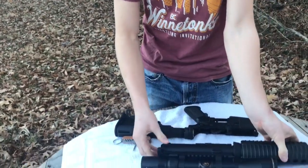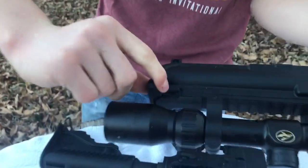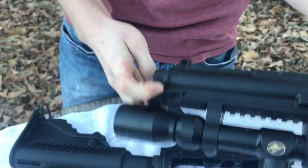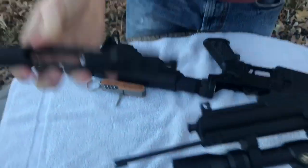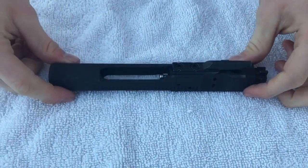Now we'll move into the upper. You're going to want to pull your charging handle release right here, pull that back — it's kind of hard to do with my scope. Then you'll have your bolt carrier and your charging handle removed.